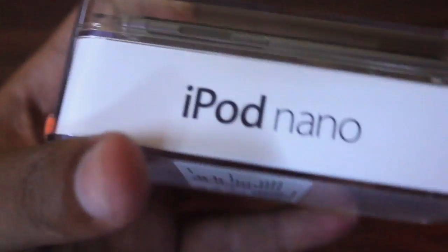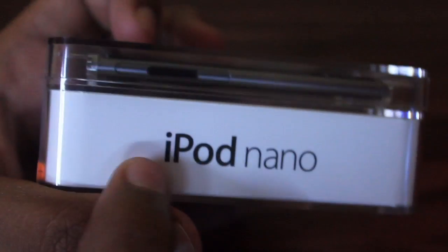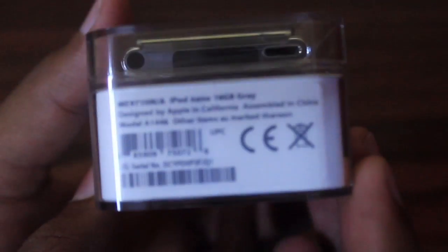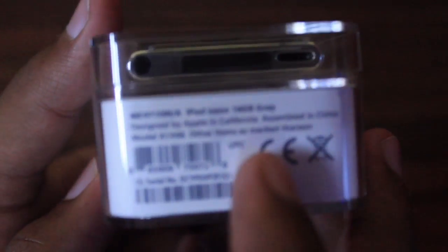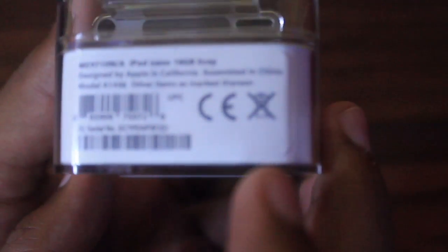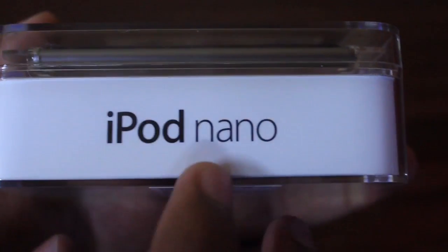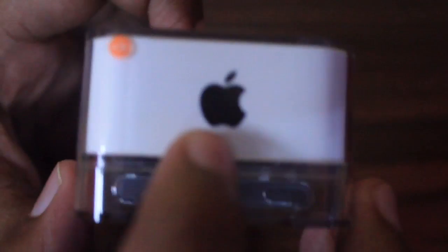On the right side of the packaging it is written iPod Nano. At the bottom we have some product information and the serial number related to the iPod. On the other side we have iPod Nano written again, and on the top we have a black Apple logo which is color-matched to the body of the iPod.